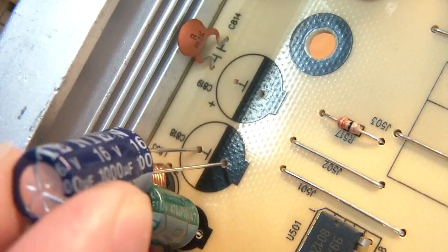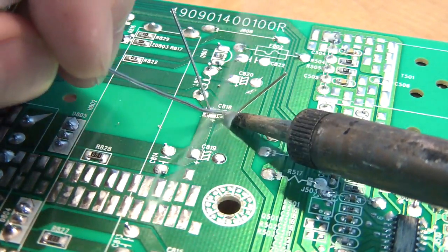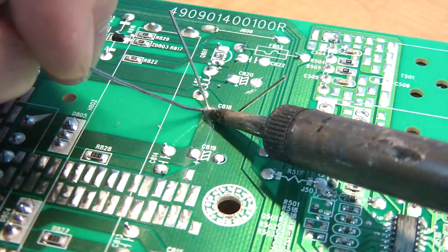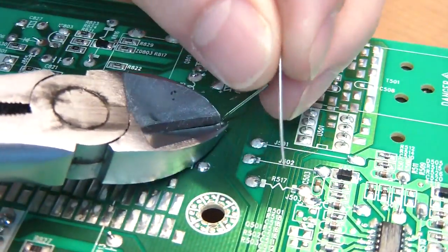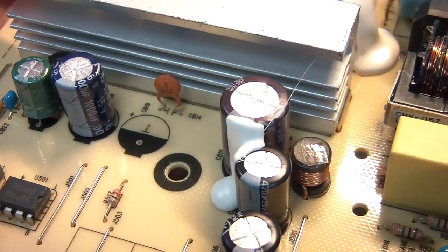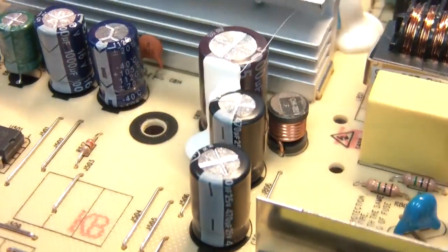Now I can insert the new capacitor into place. Be sure the stripe lines up with the markings on the board. I usually bend the leads out on the bottom to keep it in place while I solder. Then I chop off the leads. This board was designed for a second cap here but was left off, so for the heck of it I'll add one there, which might increase the lifespan of its neighbor.